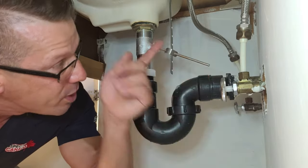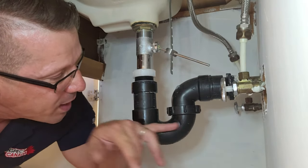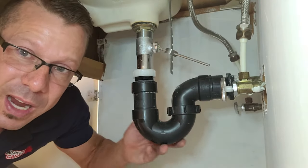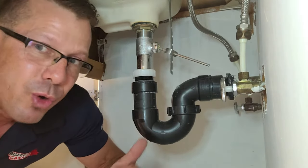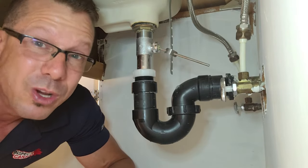And then when you stop the water, a little bit of water basically comes back down, and it fills this up so that it prevents the sewer gas from coming back in here and stinking the whole place. So if we didn't have this trap and you were using the sink and smelled around there, it probably would smell like toilet.